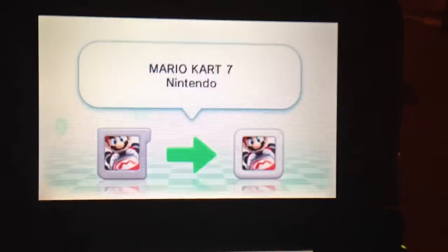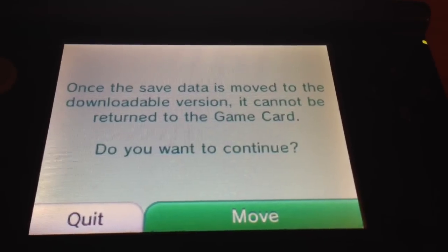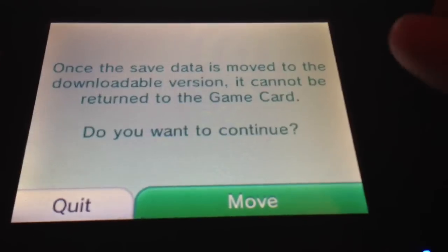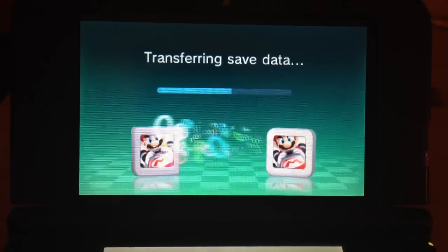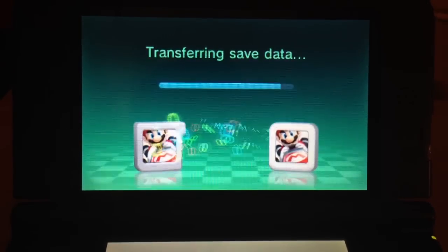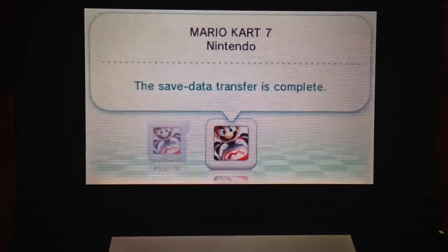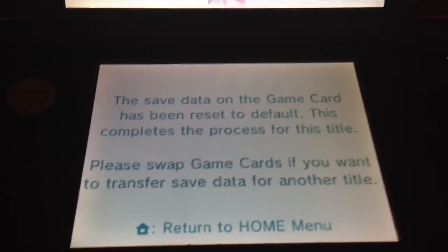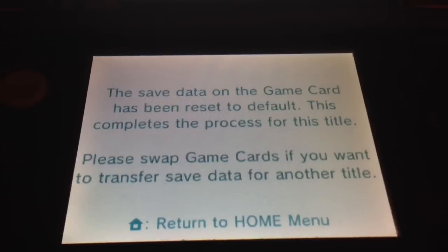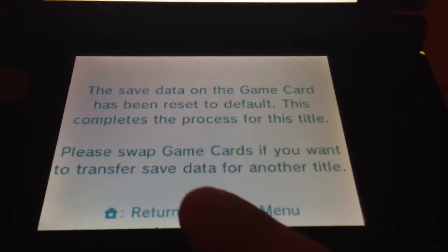We're now at the confirmation page: once the save data is moved to the downloadable version, it cannot be returned to the game card — do you wish to continue? And it is a move, so let's hit move and get going. That was fast. The save data transfer is complete, the game card save data has been reset. This completes the process for this title. Please swap game cards if you want to transfer save data for another title. Return to the home menu.